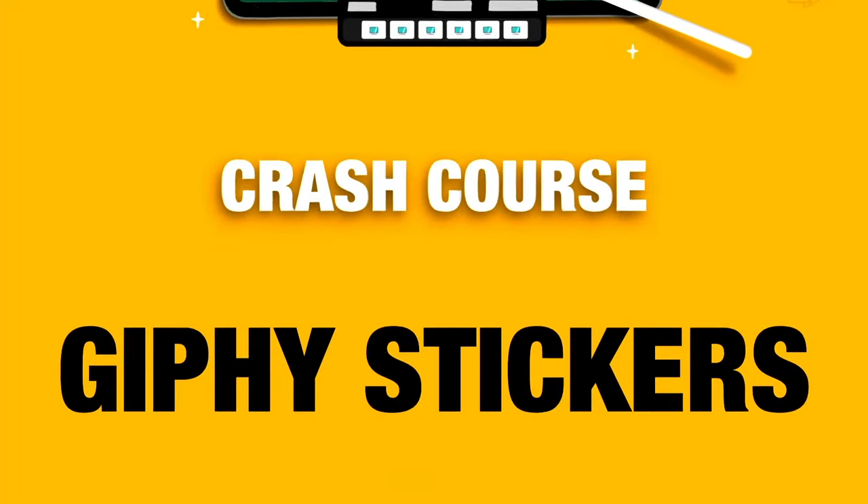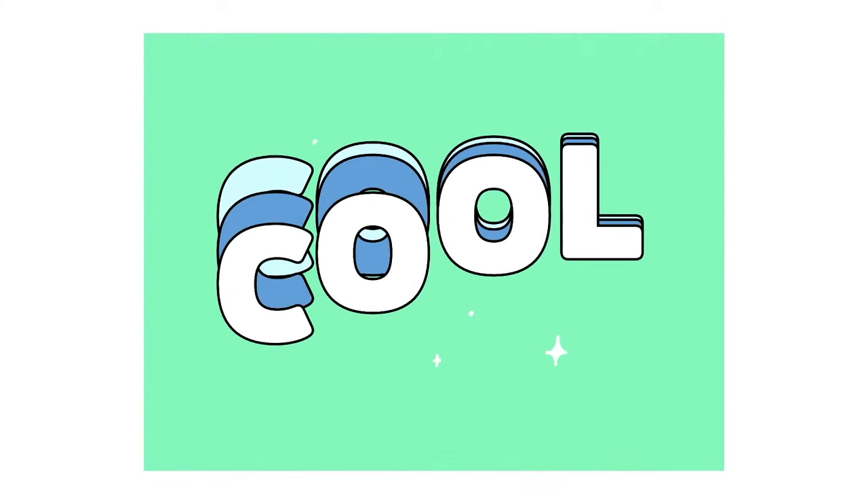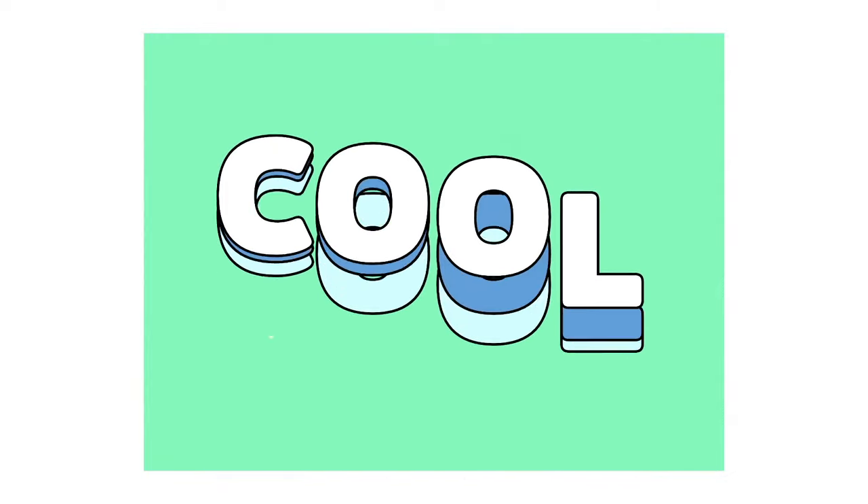Welcome to an Animation Procreate crash course where I'm going to teach you how to create beautiful Giphy stickers like this one here. This is what we'll learn in this session and I can't wait to get started. My name is Stefan Kunz. I'm a hand lettering artist and animator. I've learned all about animation over the course of this year and I've been teaching it to other people in my boot camps.